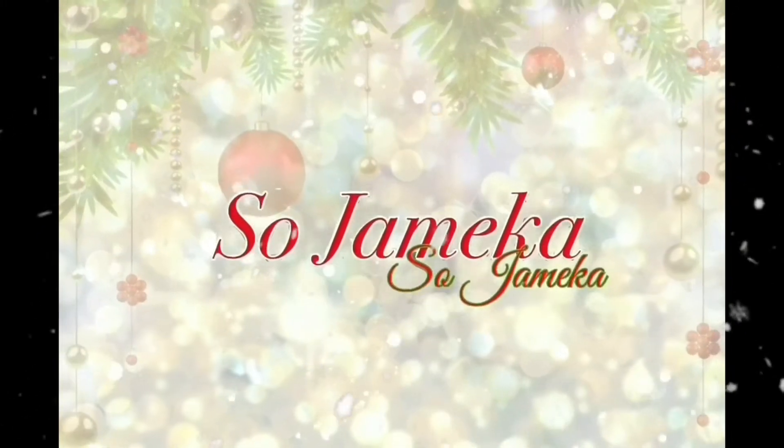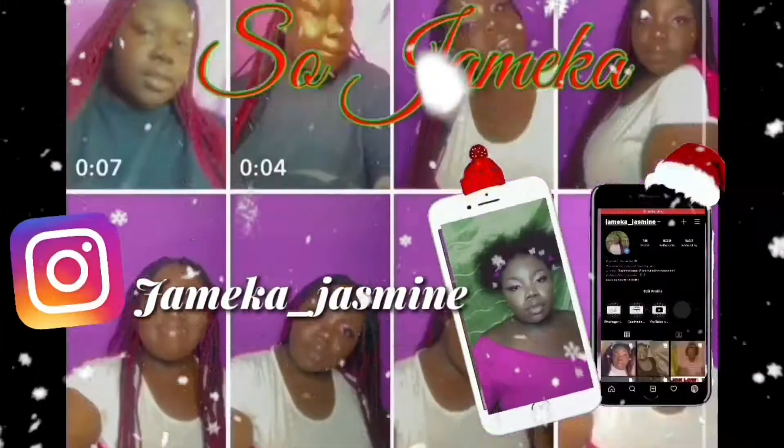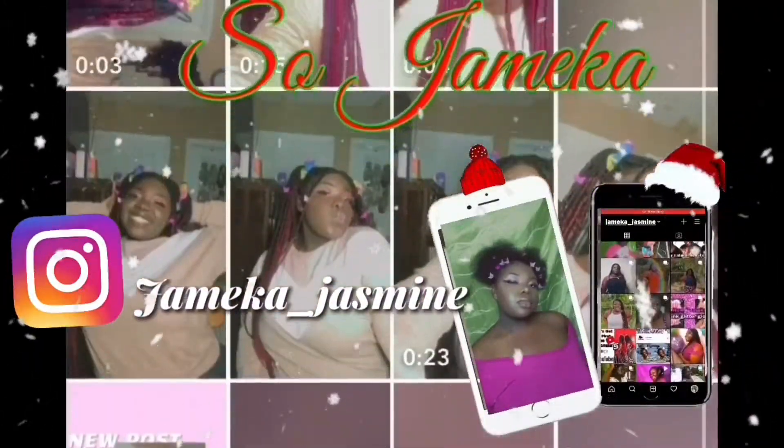Hello guys and welcome back to my channel, Soju Mika! Today's video I'm going to be making an order. So make sure that you like, comment, and subscribe to my channel. And make sure I get the word out there that I'm trying to reach 500 subscribers.